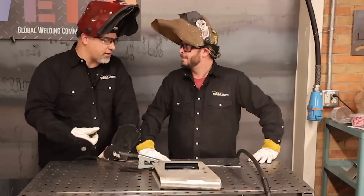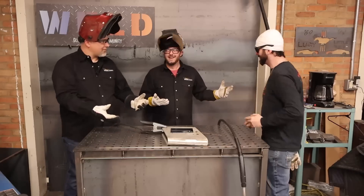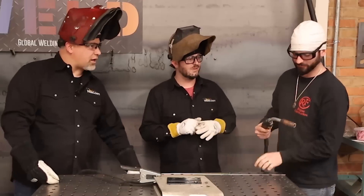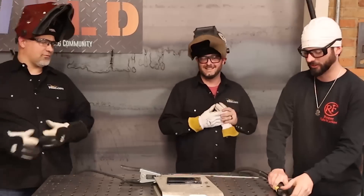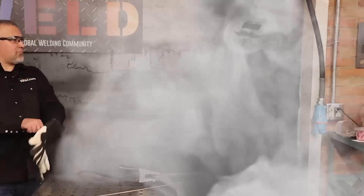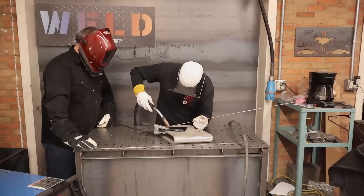You learn something new every day. I kind of want to see somebody walk the nozzle on this like they would walk the cup. You know anybody that's really good at walking the cup on TIG? We got Dr. Weld! It is Dr. Weld. Yeah, give me this — old dog, I'm about to burn. Here you go. Let's see what you got.